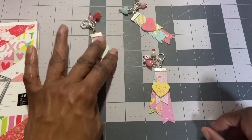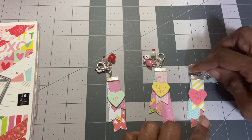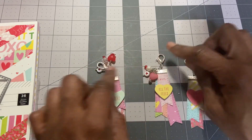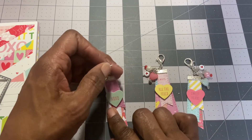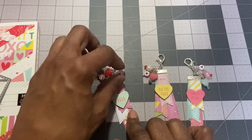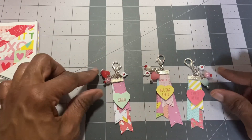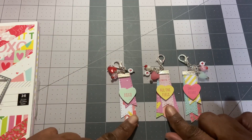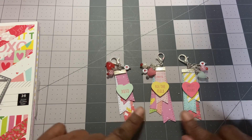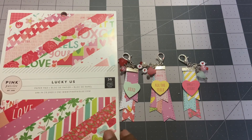And that's going to be that, you guys! How cute are these beaded tassels? Again, I saw them first over on Paper Dreams and Things, so I'll go ahead and link that channel in the comments section. Again, this is using the Lucky Us paper pad by Pink Paisley. Thank you guys for watching — have a great day, bye now!